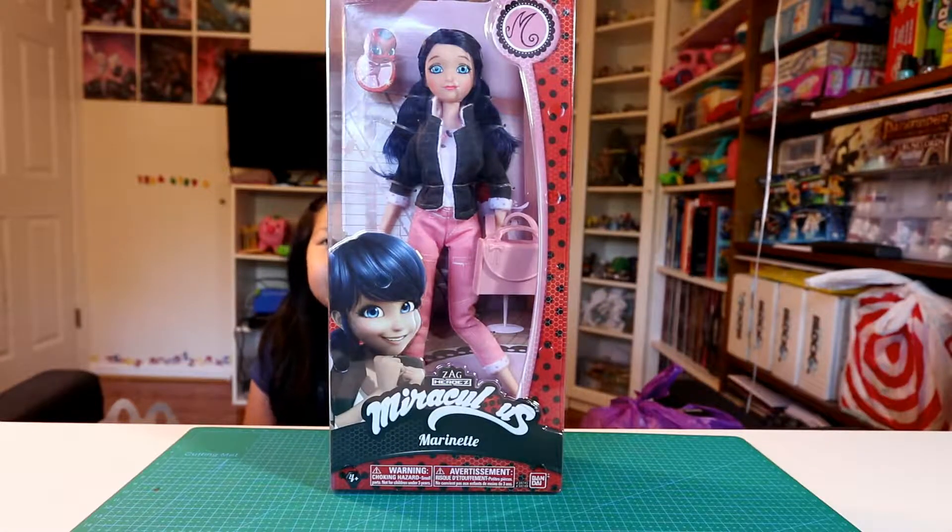Hey YouTube, look what we got. It's from Netflix, right? Toys. It's Marinette. Yeah, the show is from Netflix, right? And you got this from Toys R Us.